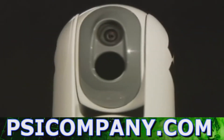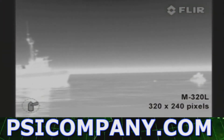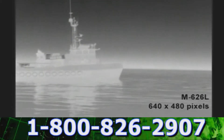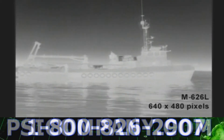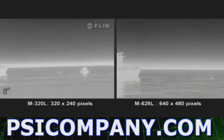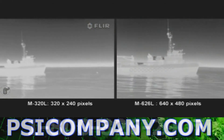The M-Series is available in two versions. The M-320L is equipped with an uncooled vanadium oxide microbolometer detector and produces crisp images of 320 by 240 pixels. The M-626L produces thermal images of 640 by 480 pixels — no less than four times the image quality of the M-320L.